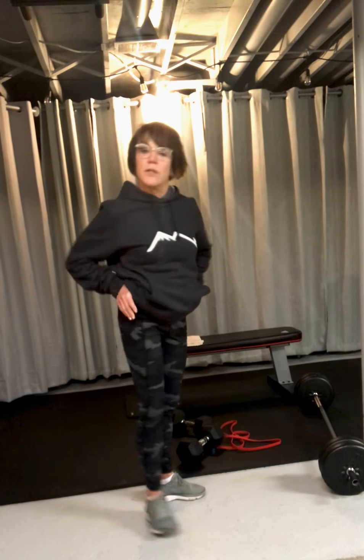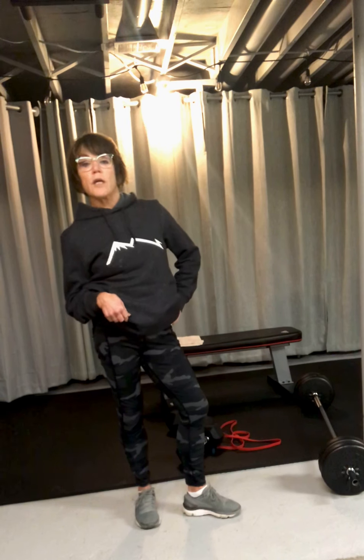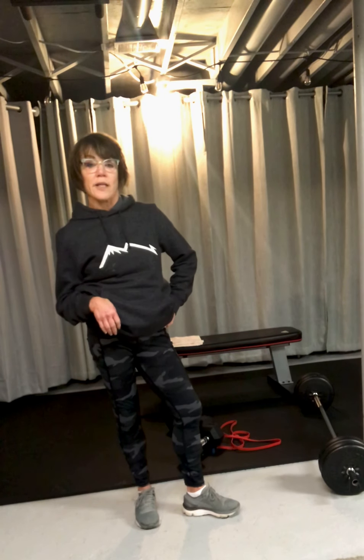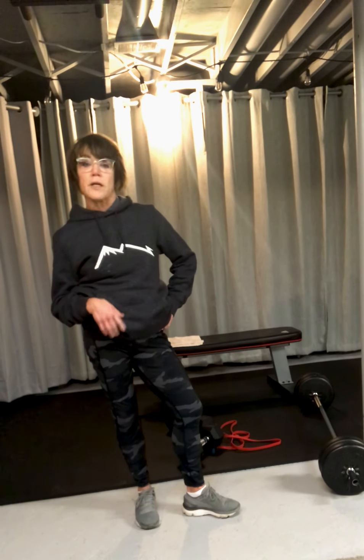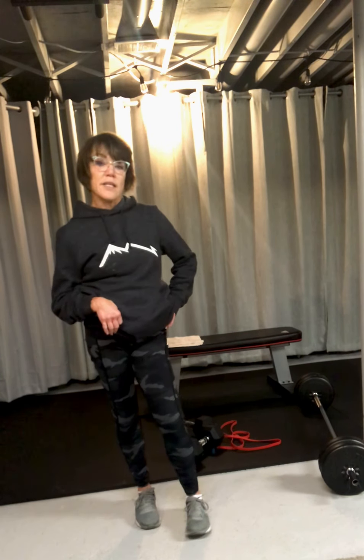These are really important movements and I hope this helped you. I will be doing a lot of different areas of the body to help you become your best self. I'll see you in the next video.